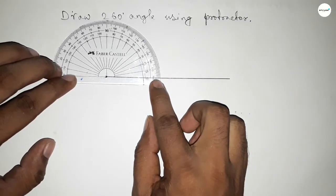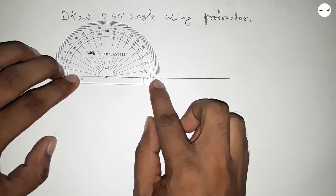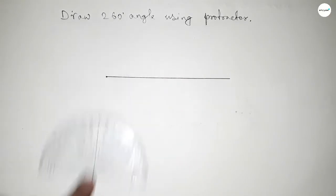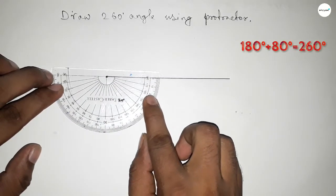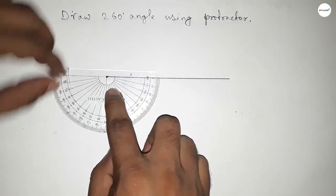Putting the protractor on the line perfectly, then counting the angle. This is 180 degrees, but we have to draw a 260-degree angle. So we have to add 80 degrees to 180 degrees, then we can get 260 degrees.